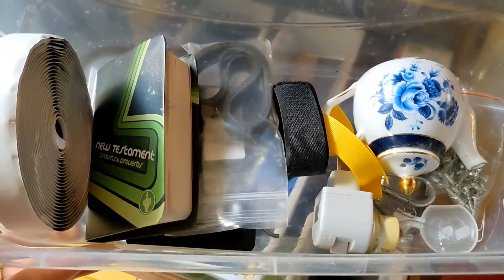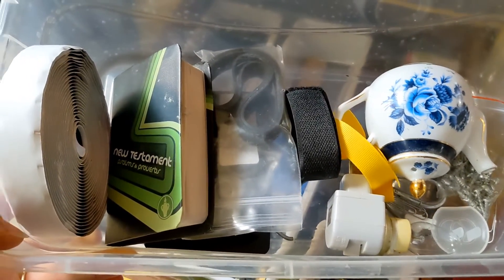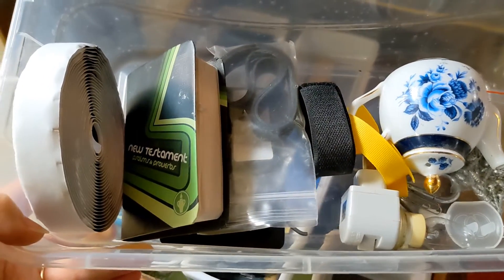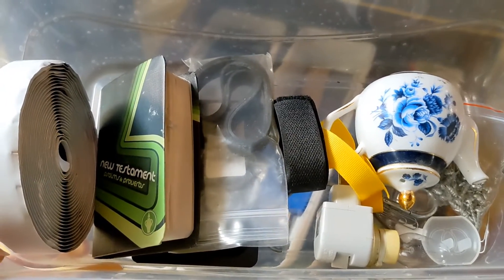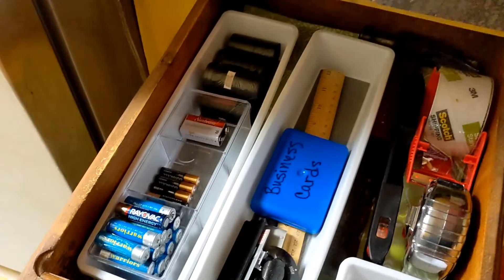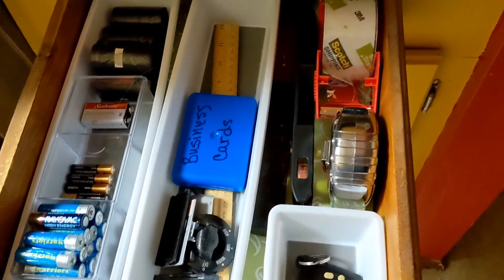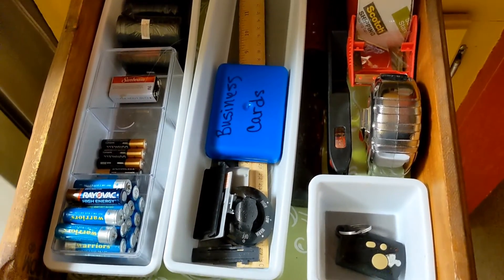Organizing this drawer — these are the things I took out and will find another place for, somewhere in the garage or donated. And here is the final organization of this utility drawer.